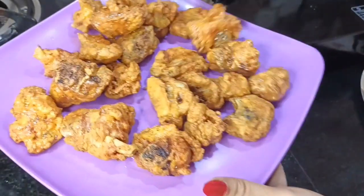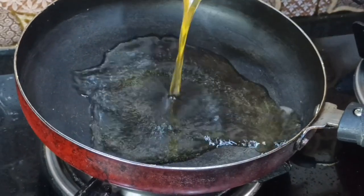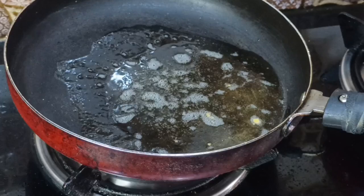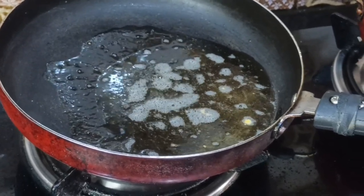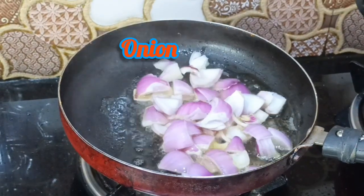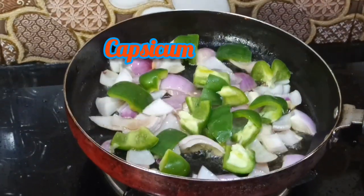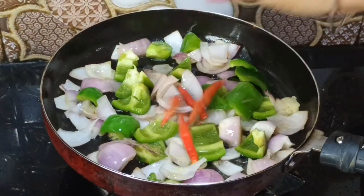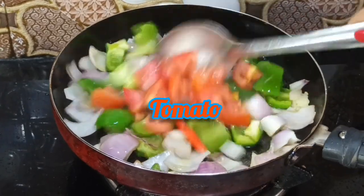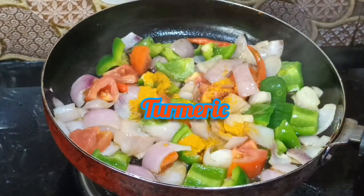I'll fry the noodles in a bowl with fresh water. 2 tablespoons of refined oil. I am going to add a little bit to the toast.